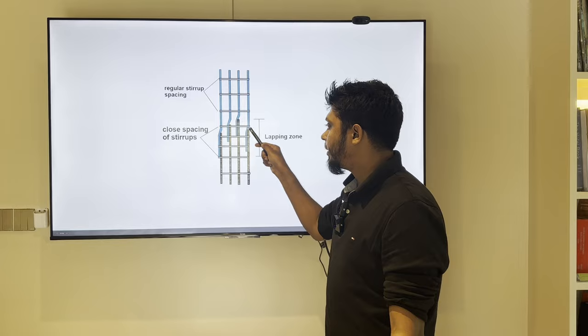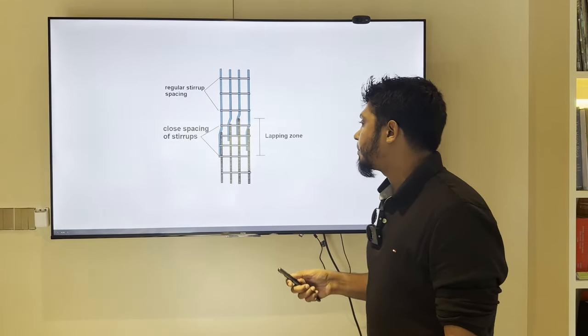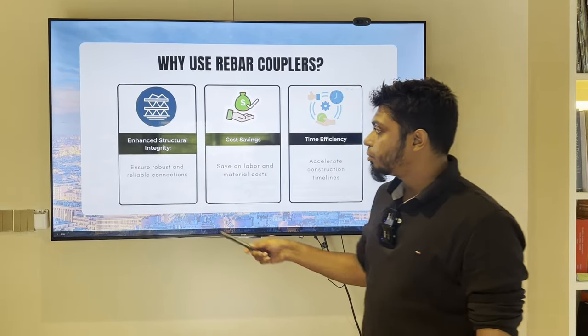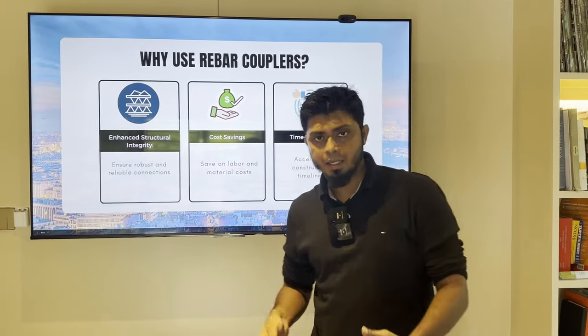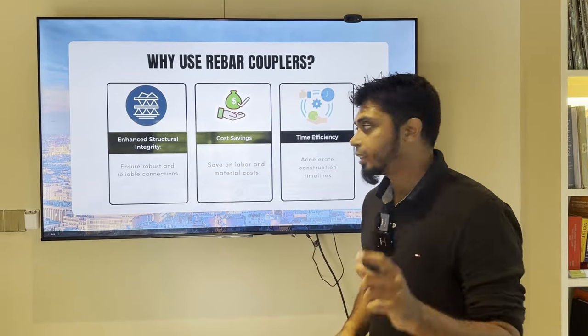The rebar length and lapping length — we will see how much it is. The rebar coupler has three big differences. The first one is enhanced structural integrity, meaning our building has improved structural integrity. The second one is that the coupler performs better structurally than lapping.